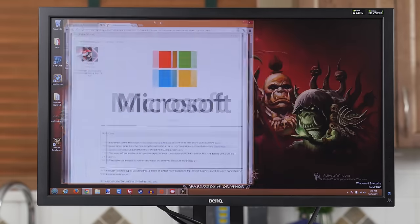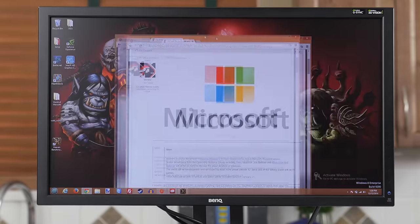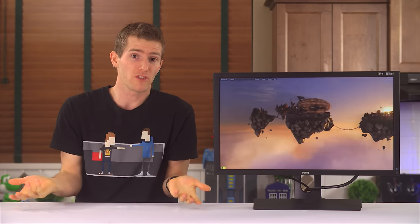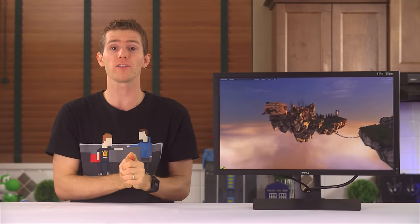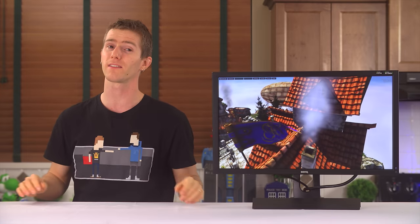But ULMB does have the drawback of reducing overall screen brightness and, on my sample at least, introducing a little bit of noise in dark areas of the image that looks kind of like very faint scan lines. With that said, with how well this monitor performs in the fast gaming picture mode — the only drawback of which is slightly subdued colors — I didn't find it worthwhile to turn on ULMB due to the brightness trade-off and the fact that the second feature doesn't work at the same time.